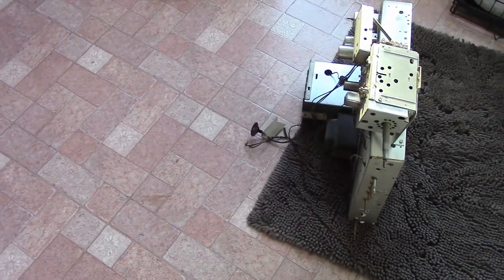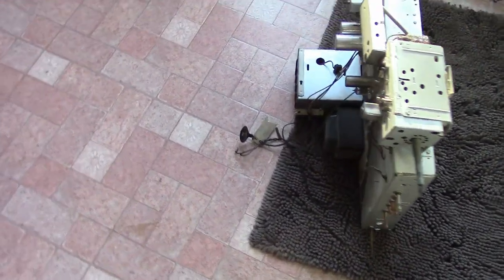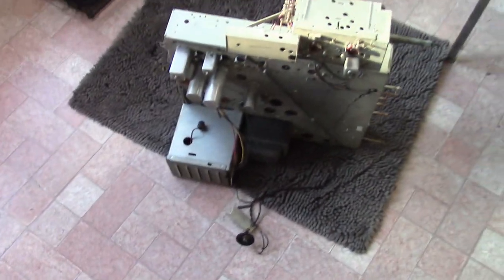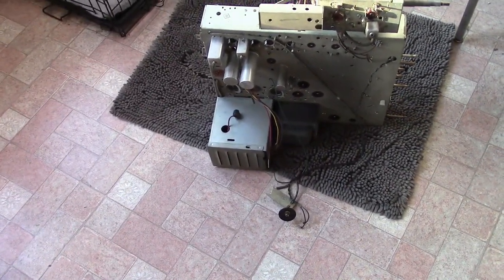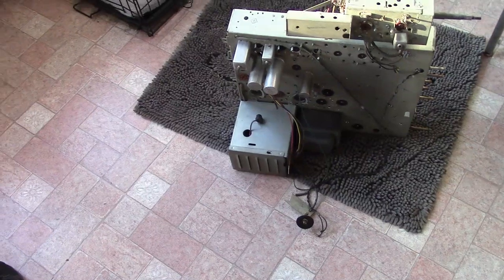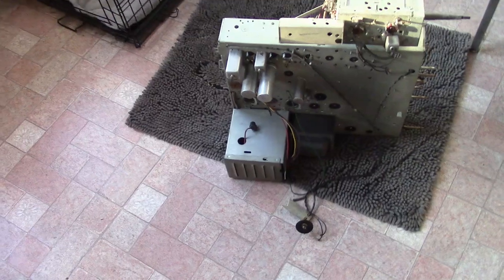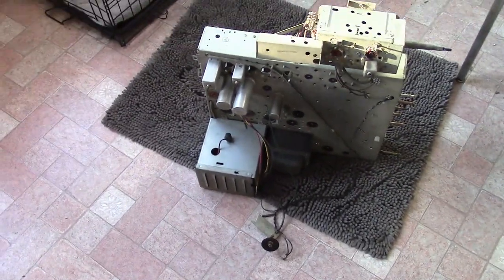Occasionally there are still new old stock parts that show up on eBay or swap meets. That happens less and less often, and you can imagine with hundreds and hundreds of makes and models of TV, finding the exact part you need is becoming less and less likely. Also, since picture tubes get worn out and replacements are very hard to find, sets can just sit there being non-functional with a busted picture tube, or they can get parted out to help other sets become functional again.